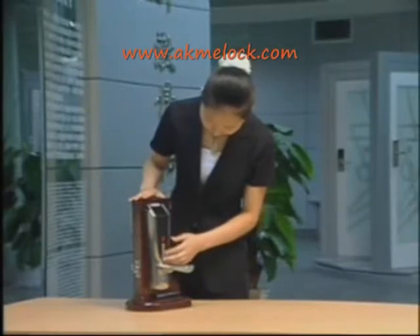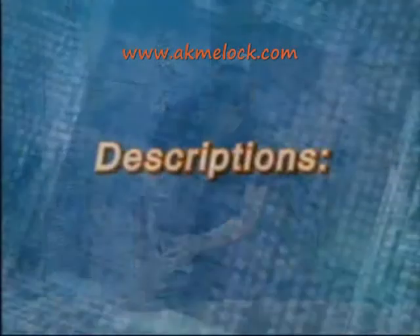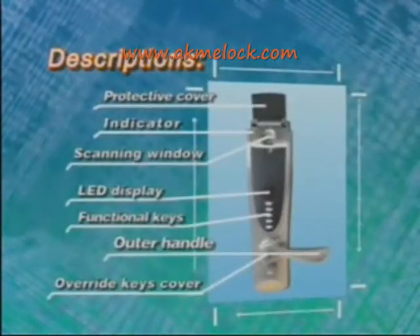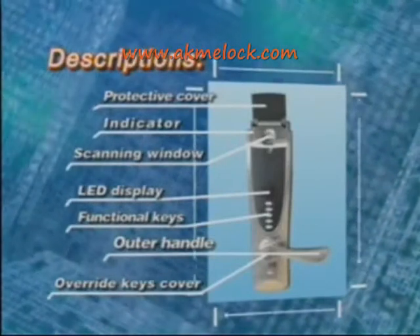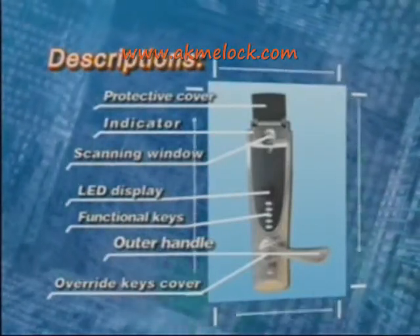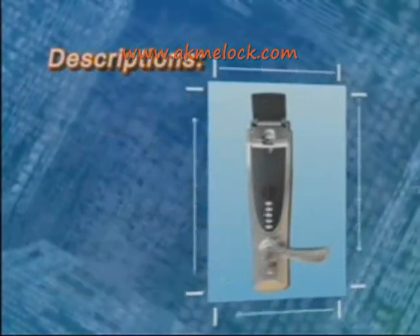Now I will introduce to you how to use the Shepard 220 Fingerprint Lock. First, let's take a look at the outer appearance of the lock. The outside unit includes a series of accessories such as protective cover, indicator, scanning window, LED display, functional keys, outer handle, and override key cover.